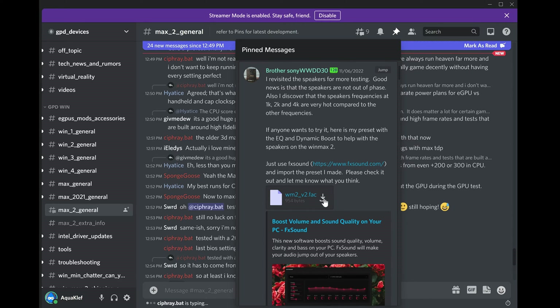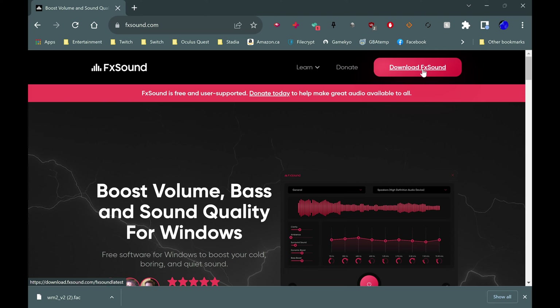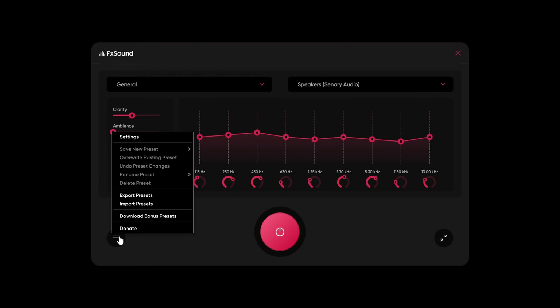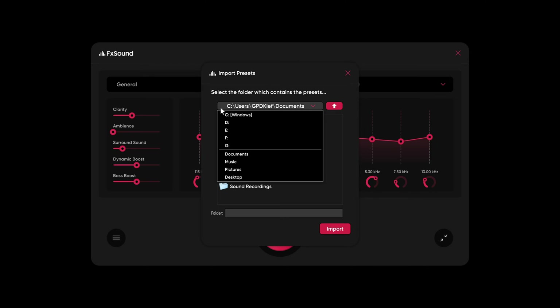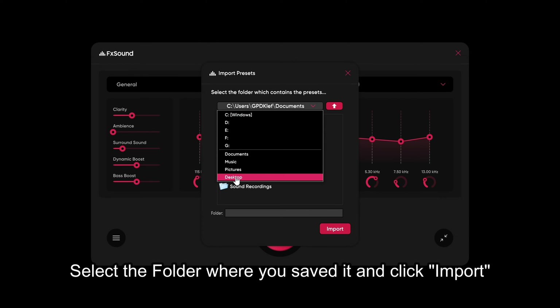First, we'll make sure to download our sound profile — that's the wm2-v2.fac file. Make sure to save it in a place that you are familiar with, and then we'll also go to www.fxsound.com and download the free software. Do the quick installation of FX Sound, which should take no more than 5 minutes. Once it is done, open the software, and very importantly, you must import the profile, which is the file we have saved. Go grab the file — I personally saved it on my desktop — and from there the profile is loaded into the software, so you are free to get rid of that file if you want.